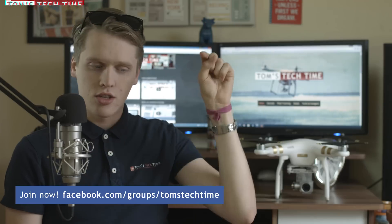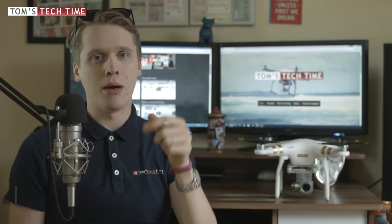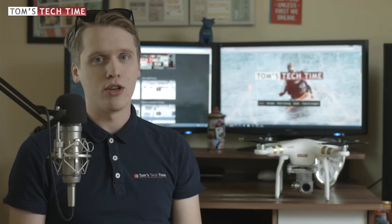But now let's not talk too much. Don't forget to click on the subscribe button, leave a thumbs up, and right now enjoy the tutorial. Stay tuned.